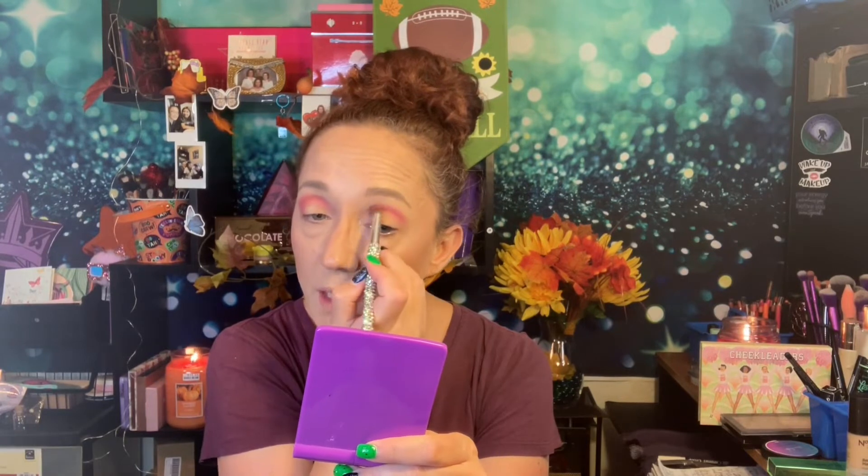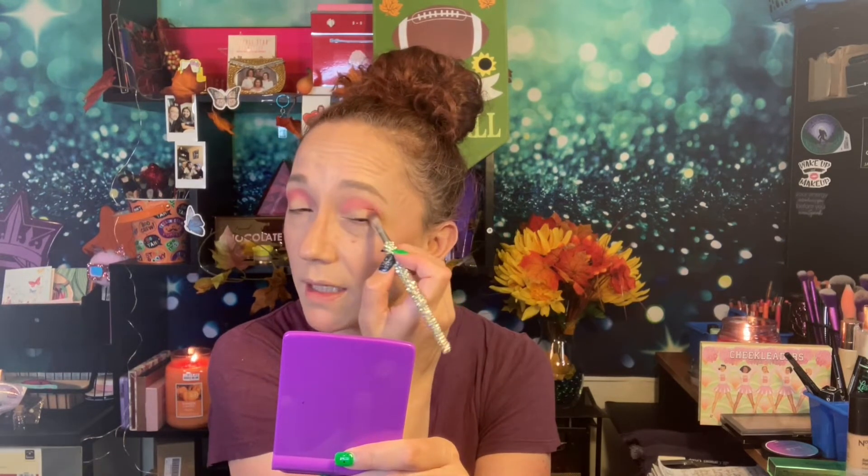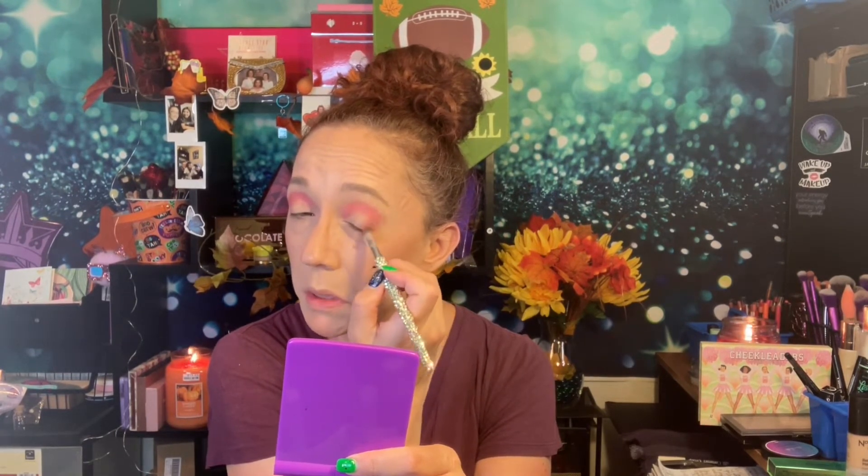I think there's glitter in this bad boy because I can see it on my eyes. So if you're not a glitter girl or glitter boy, you might not want to use that, because yeah, it's glitter all over my lid. I don't mind, but I'm just letting you guys know — I didn't realize there was going to be glitter in it. It just surprised me. It doesn't bother me, but it might bother somebody else.